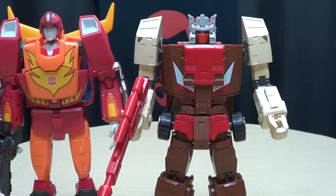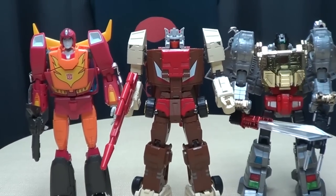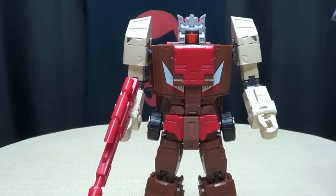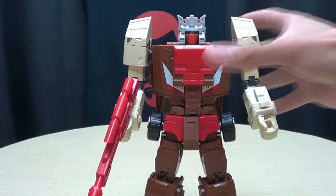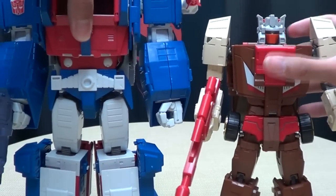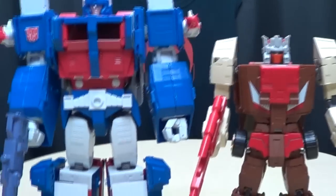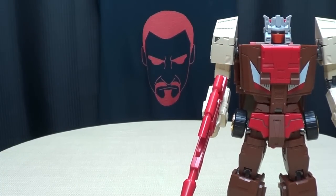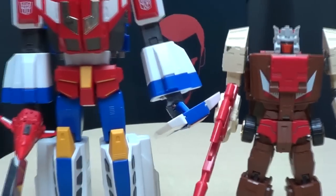Here he is with Hot Rod. Here he is with Grimlock — without the Scoria booties, just stock Grimlock. Here he is with Magnus — that's how he scales with Magnus. And last but not least, here he is with Star Saber, just because.